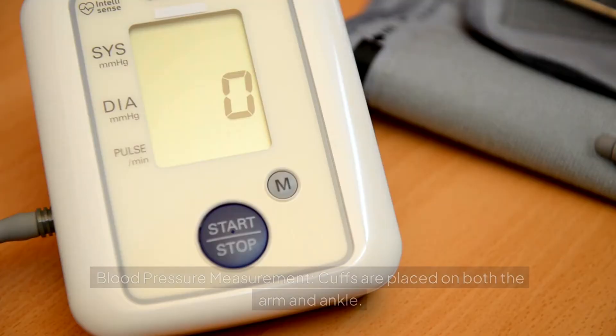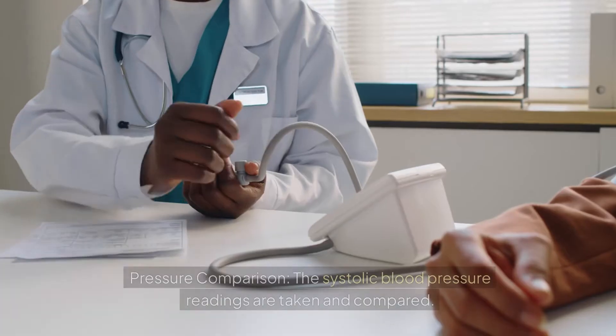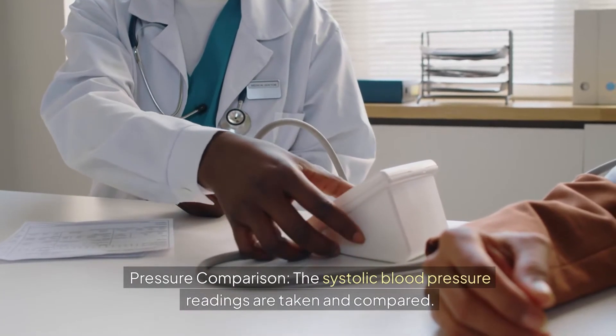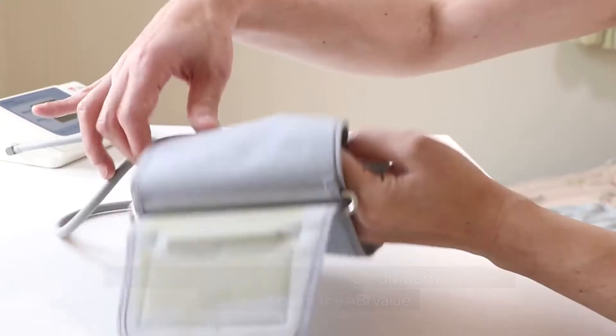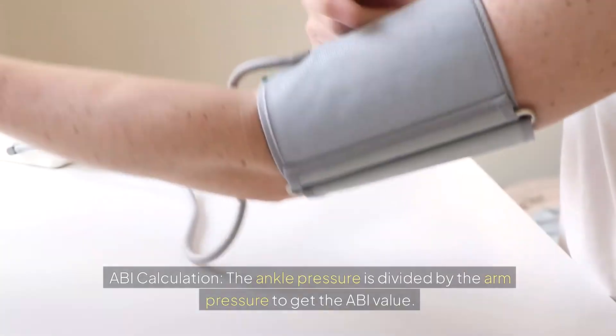How it works. Blood pressure measurement: cuffs are placed on both the arm and ankle. Pressure comparison: the systolic blood pressure readings are taken and compared. ABI calculation: the ankle pressure is divided by the arm pressure to get the ABI value.